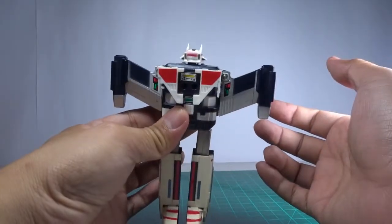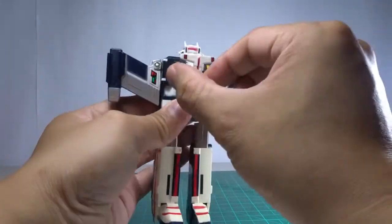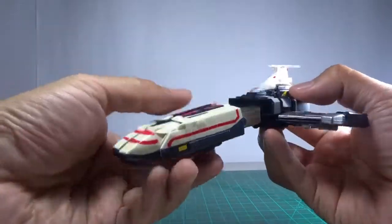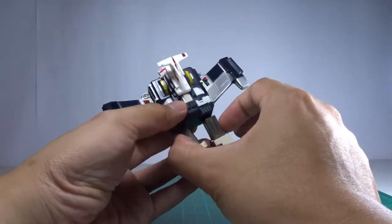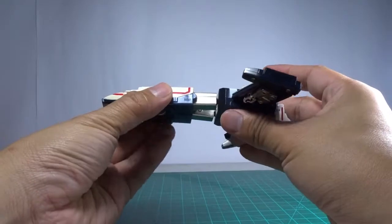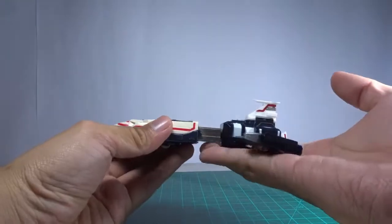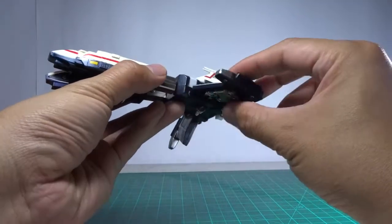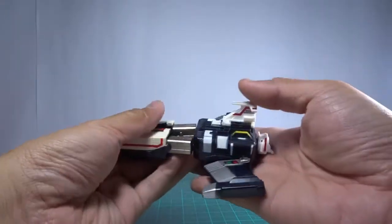The wings are now folded down. Then these fins are lifted up here — now it has jet mode. The underside comes down this way, and that's it. The problem is there's really no way to close this portion, so it ends up spread open like that. Looking at it from the side, you can see it's in jet mode, but this part is already quite loose.